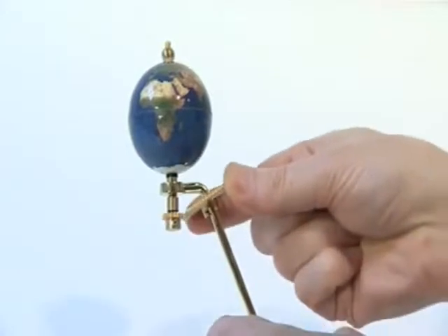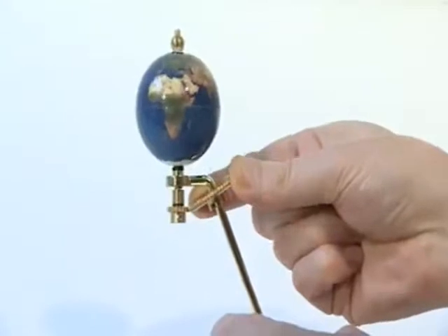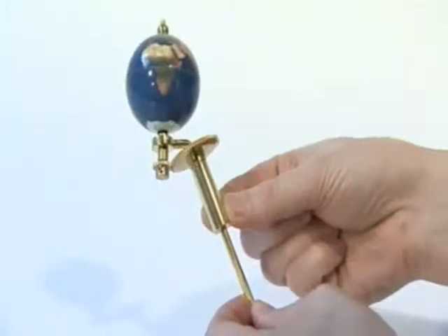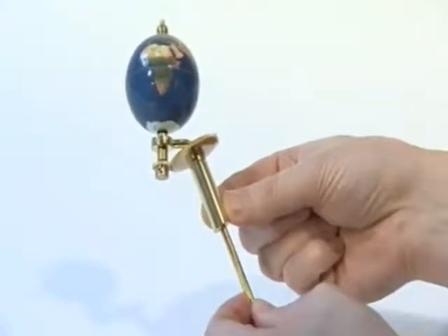Slide the 54-tooth chamfered gear onto the earth support arm so that its teeth mesh with the 18-tooth gear. Slide the long spacer tube onto the earth support arm and engage its notches with those in the base of the 54-tooth gear.